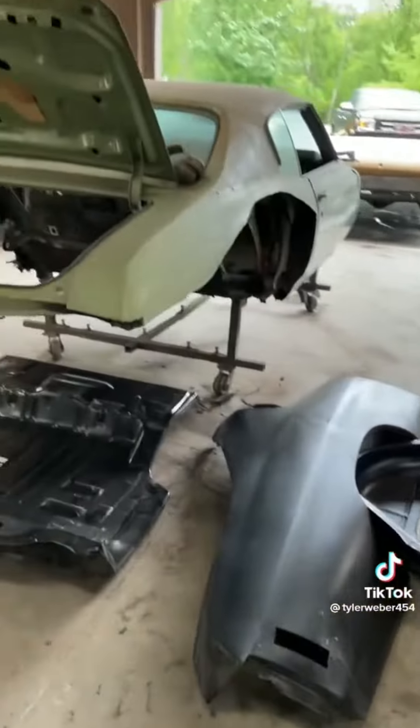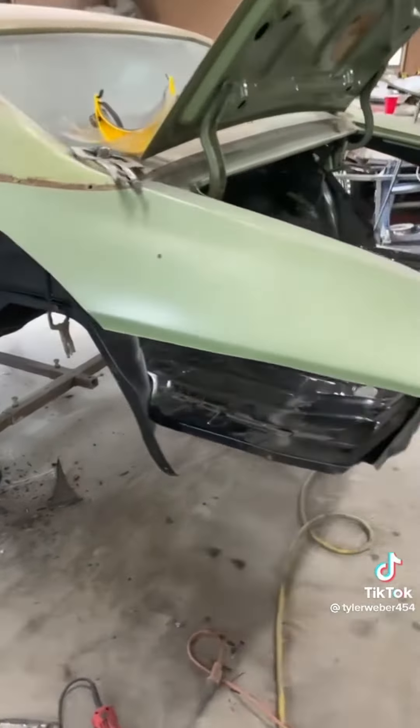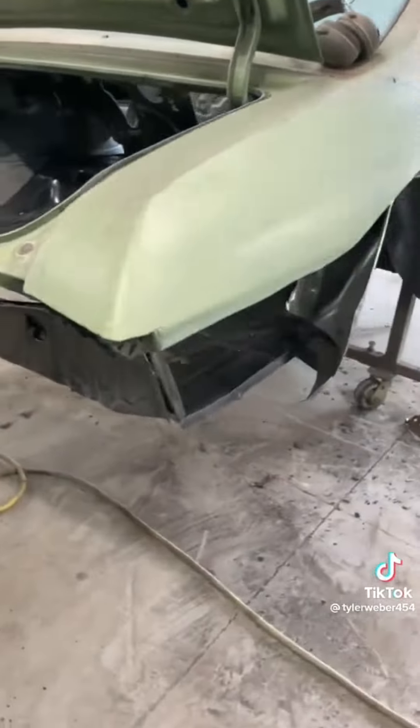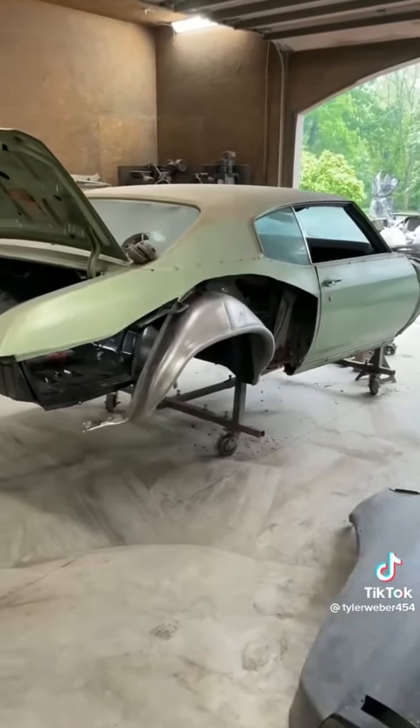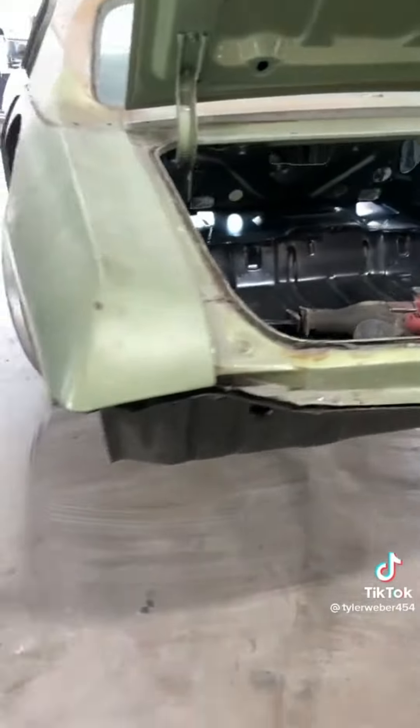I'm going to put the trunk in first, then the wheelhouses and quarters. It's just all mocked up right now — you want to get the quarters on first to make sure everything fits. I'm going to start making progress videos instead of just doing before and afters like I usually do, so stay tuned.